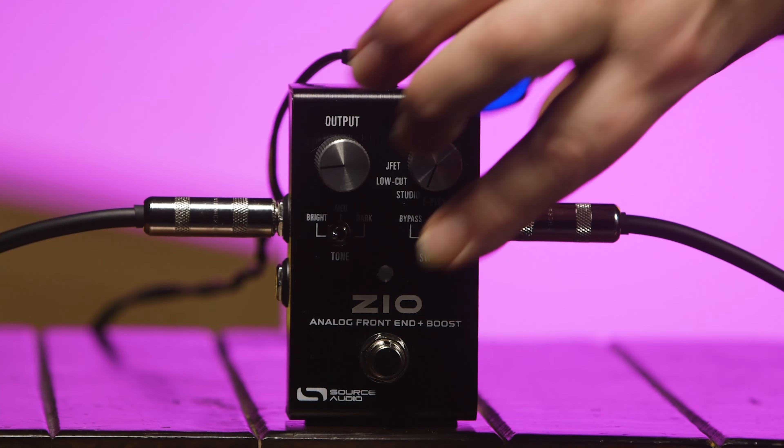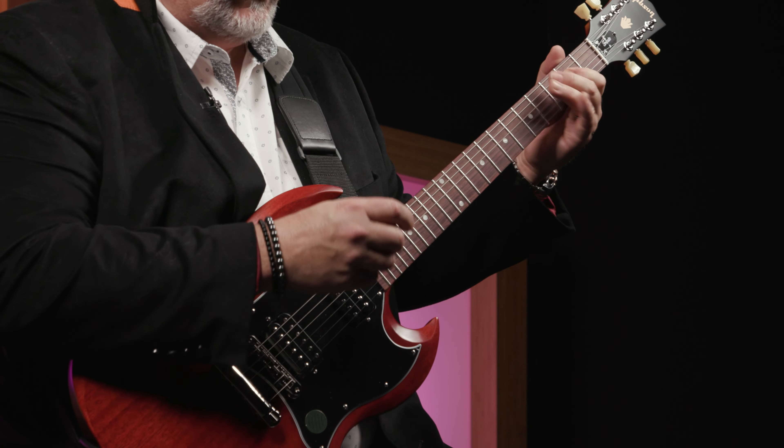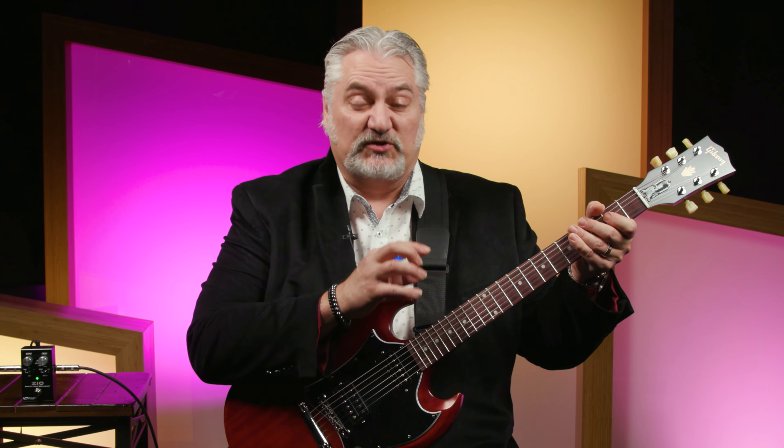Our third preamp voicing is Studio, and this is actually my favorite. This setting recreates the effect of playing through a Pultec equalizer — a vintage studio EQ with a unique approach where you cut the muddiness out of the signal while boosting other frequencies simultaneously. It's a unique EQ curve that works very well for enhancing the bottom end on a guitar. On the neck pickup, it really tightens up that bottom end and brings those bottom strings to life.